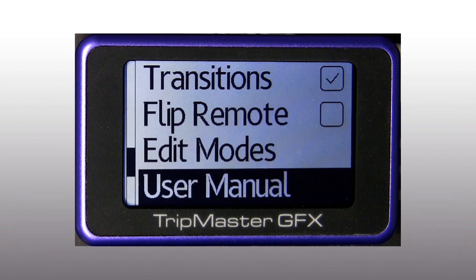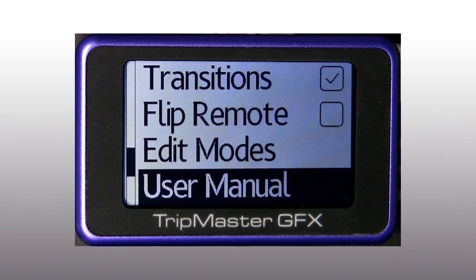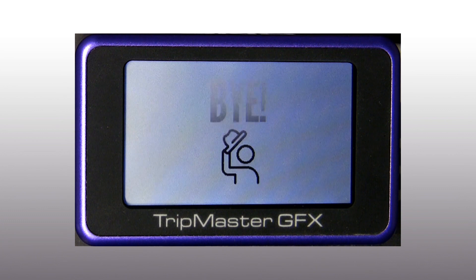In the user manual we will find a QR code for manual download. The GFX is software-updatable via USB. Here we can find information about the version of the instrument. The GFX also has auto switch-off, but we can choose to turn it off manually.